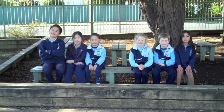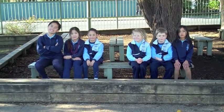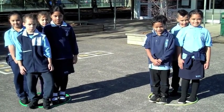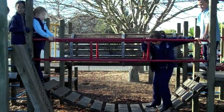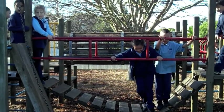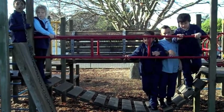Well done. Half of six is three. Half of eight is four. Yep, three of you there.